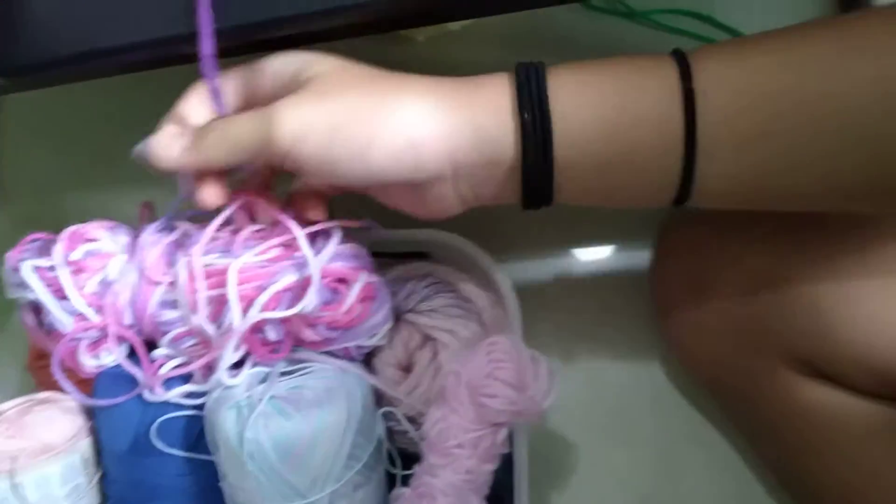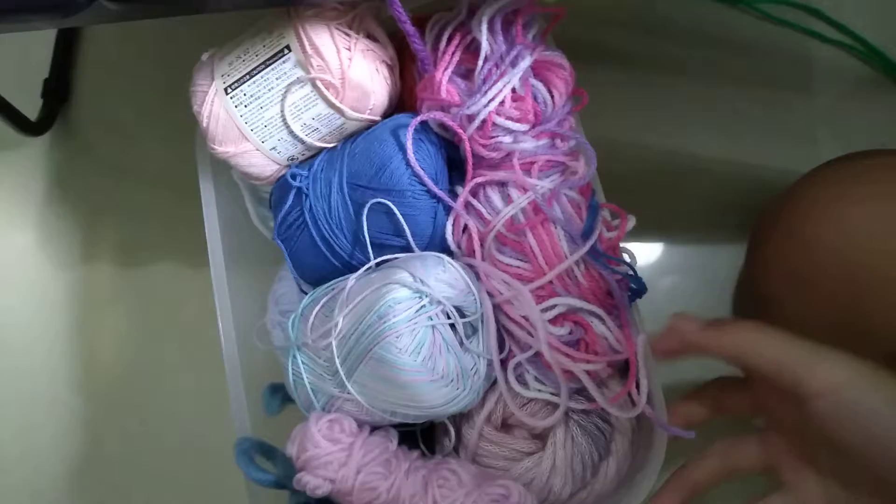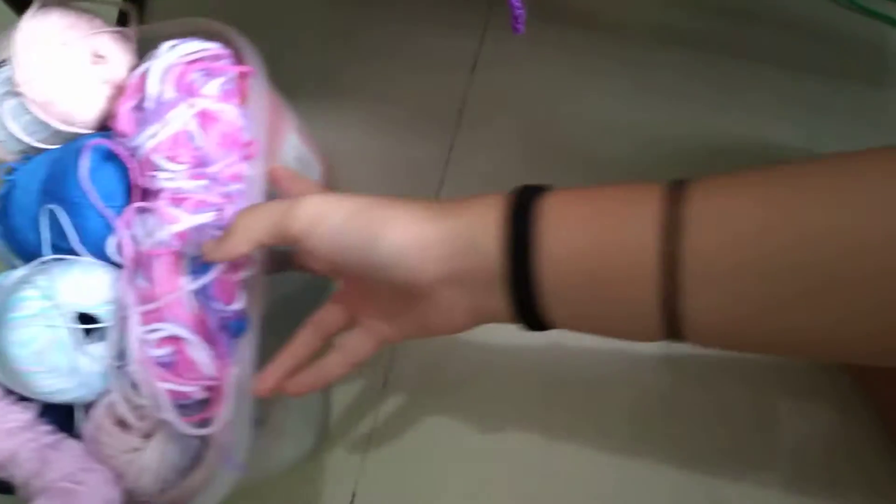So I am done with this box of yarn. Pretty messy, but that's all right. I'll be doing part two of packing, because it's always really messy.